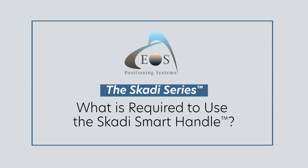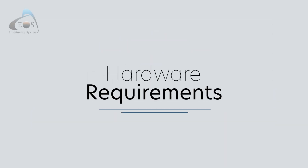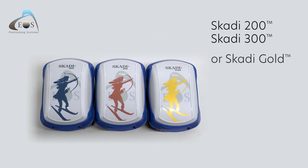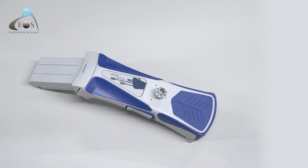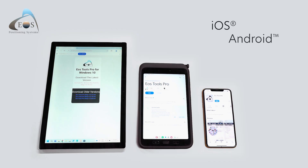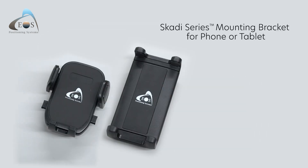Before getting started with the Scotty Smart Handle, make sure you have all of the following components. You'll need four pieces of hardware. One, a Scotty 200, Scotty 300, or Scotty Gold GNSS receiver. Two, the Scotty Smart Handle, which is an upgrade from the standard handle. Three, an iOS, Android, or Windows mobile device. And finally, four, the included EOS mounting bracket for your smartphone or tablet.